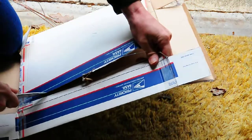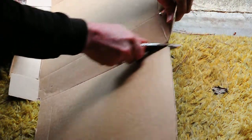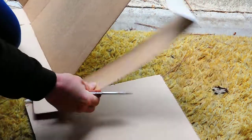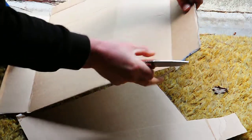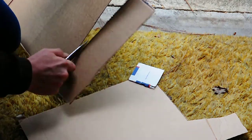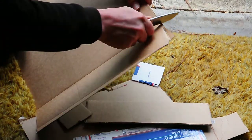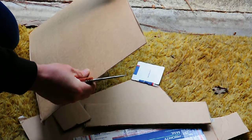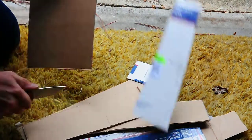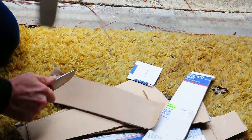Cut right through it, cut right through it — just like nothing, cut right through it.